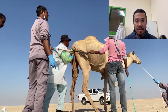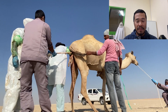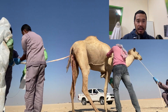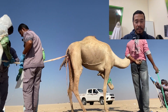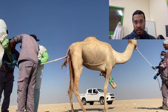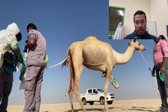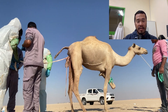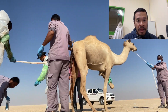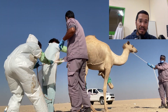The fetus's position made it very difficult to deliver because the limbs were presented first — the feet — but the limbs were over the head and neck of the fetus. The fetal head was down and basically blocking the exit.